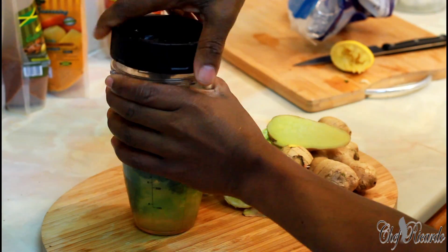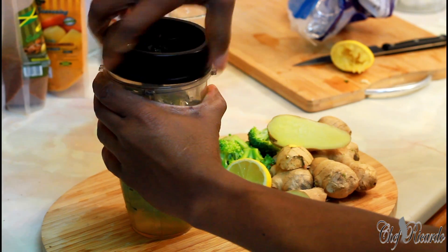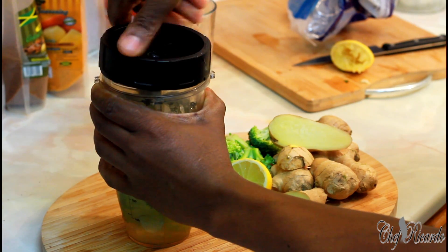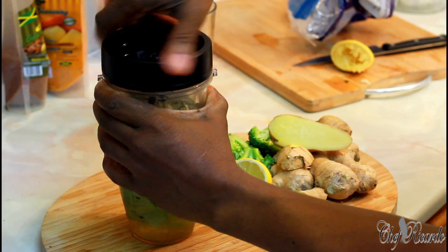Cover and blend. Don't forget, broccoli is good for us, especially the fiber. You can drink the fiber - sometimes the fiber is good. Other times I strain it and just drink the juice without the fiber.